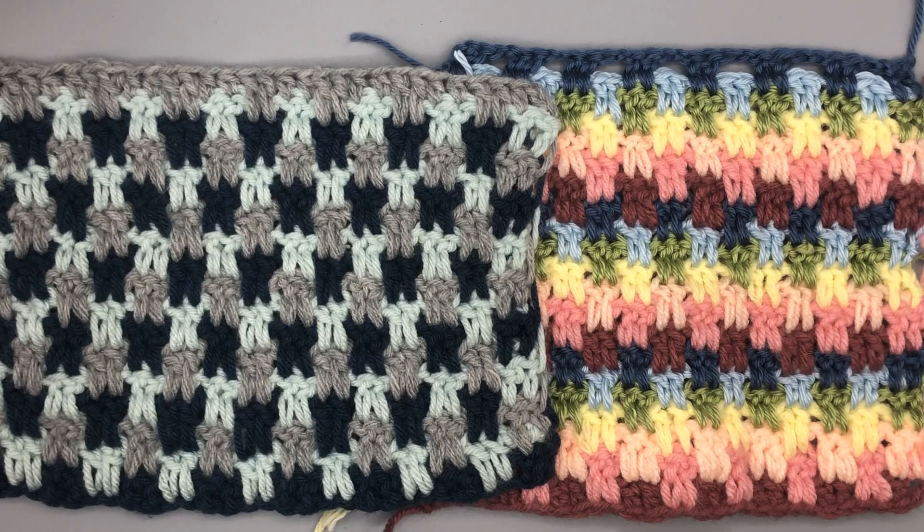Hello everyone and welcome back to She's Stitchin'. This is Melanie and I'm really excited to bring to you the next stitch for our Just Another Crochet Along. This is going to be the interlocking block stitch, so you can see I've worked up quite a few different samples today.